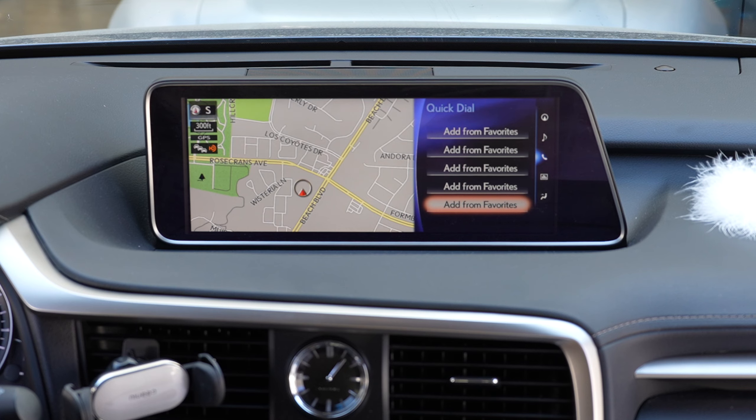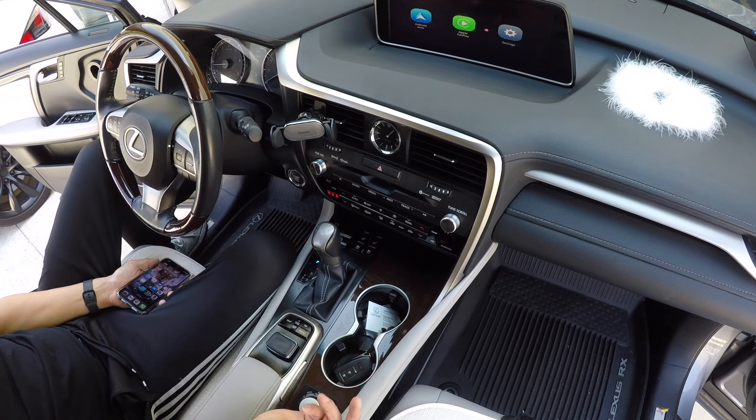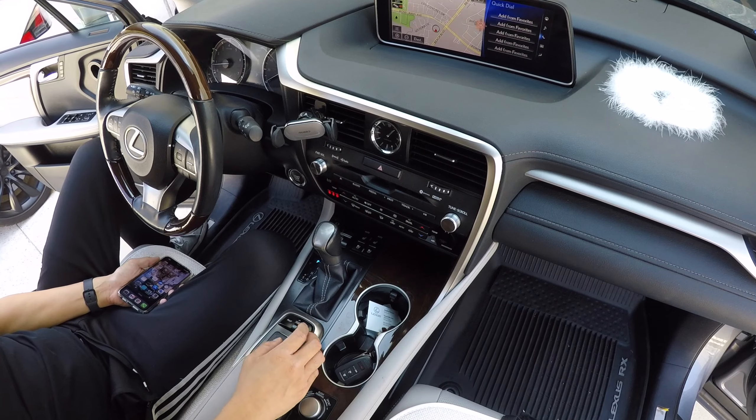The only difference is now you have CarPlay. To get into CarPlay, press and hold the map button. And if you want to go back to the factory infotainment system, you press and hold the map button one more time.